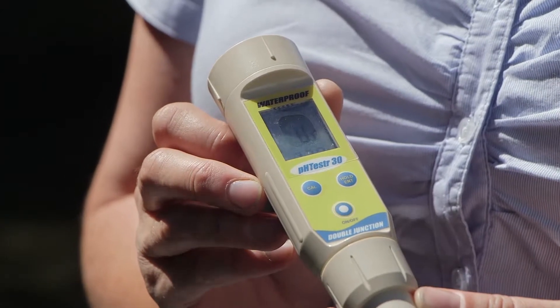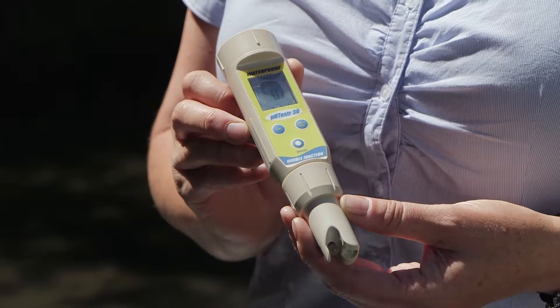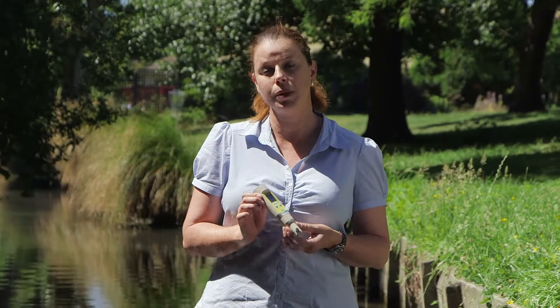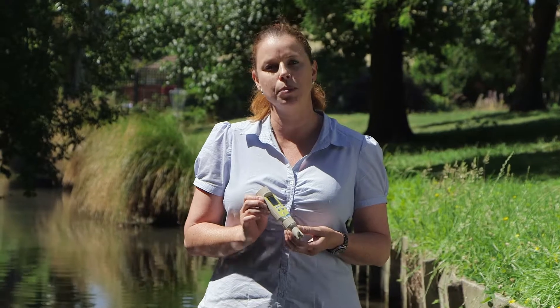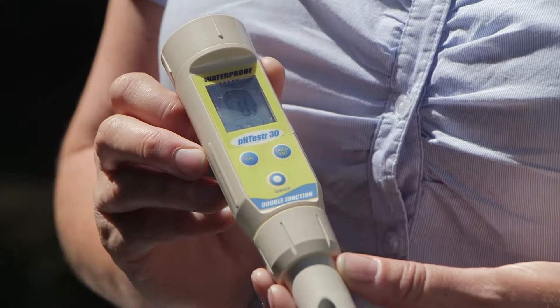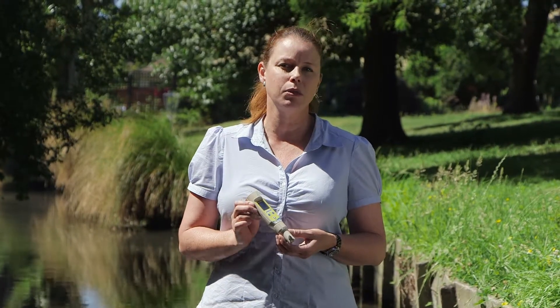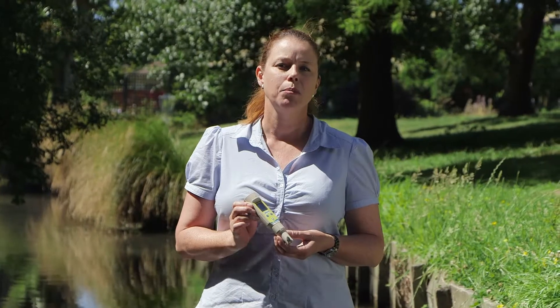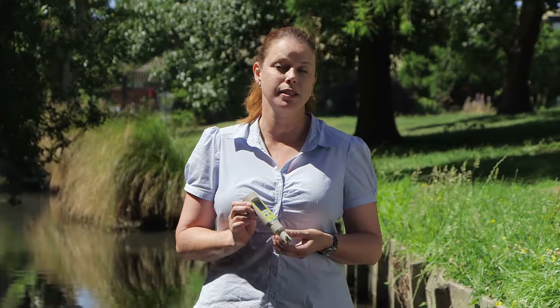This is a pH meter. There are a number of limitations you need to be aware of when using a meter. They need to be regularly calibrated at least once a month. They do degrade over time so you will need to replace them, and they can also take quite a while to stabilize when you're taking a pH measurement. This can sometimes limit their use, but they are very good to get a quick and easy idea of what's going on with your pH. If you need more information, you should be taking a sample and getting it tested at the laboratory.